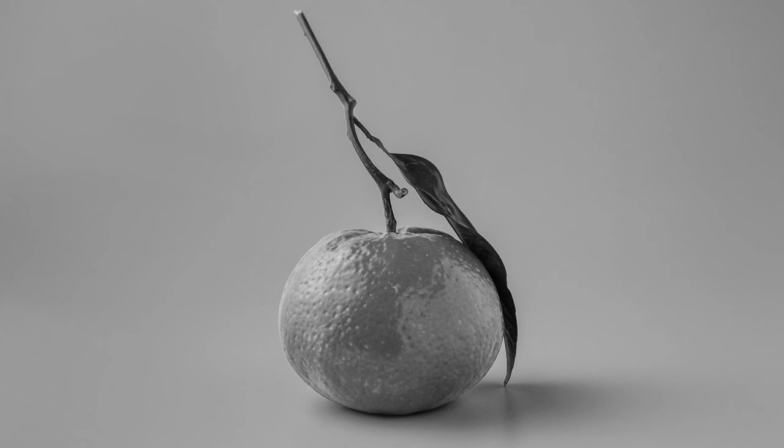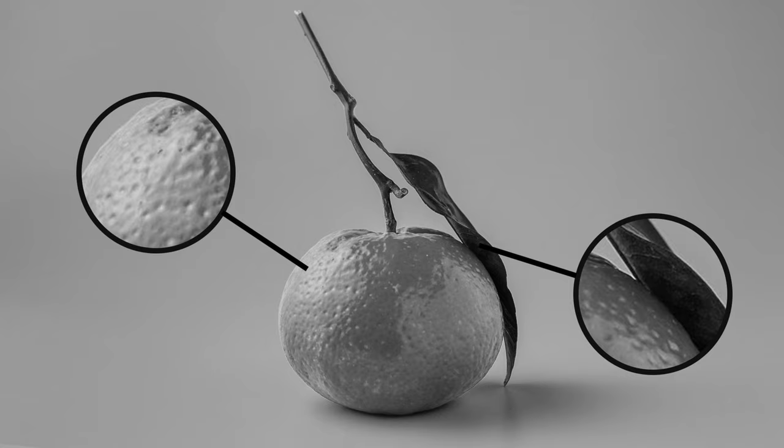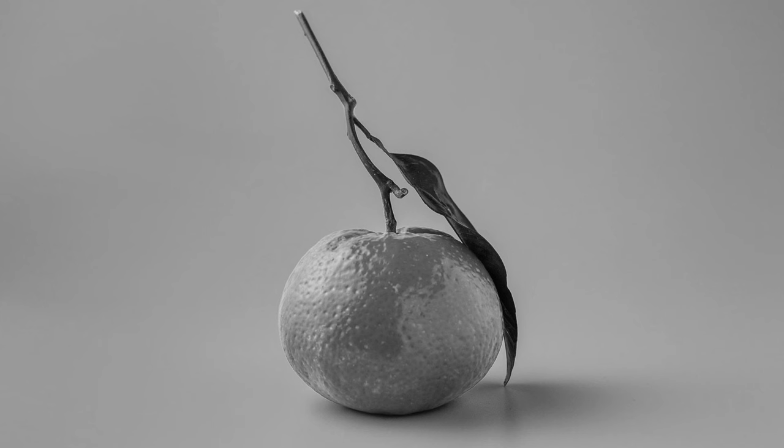Whatever I'm drawing with graphite pencils, I always go through the same process. I'll show you by drawing this orange, but once you know the steps you can do it with any picture. The first thing I always do is find a reference photo — they are the key to creating realistic drawings, but you want to make sure you get the right one. When drawing with graphite you need really good contrast, so that's the number one thing I look for: really dark darks, really light lights, and really good mid-tones.